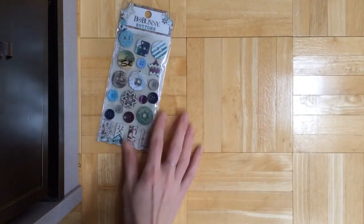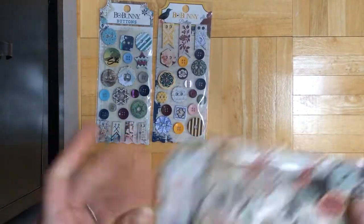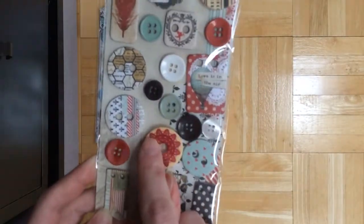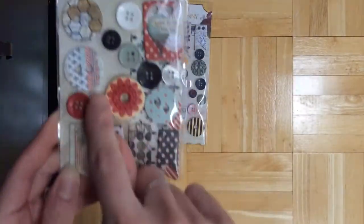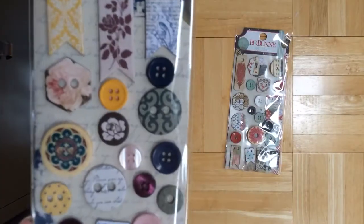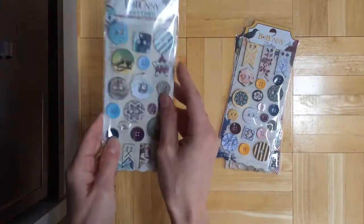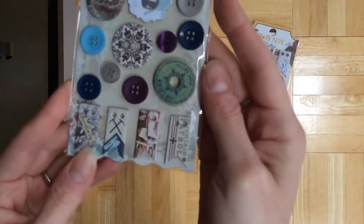You also get buttons and some chipboard banners. This is like a wooden button, another wooden button, and some plastic buttons, and then some chipboard buttons — super cute. Again, the little banners and two wooden buttons. And then you get these for Altitude as well. Super pretty.